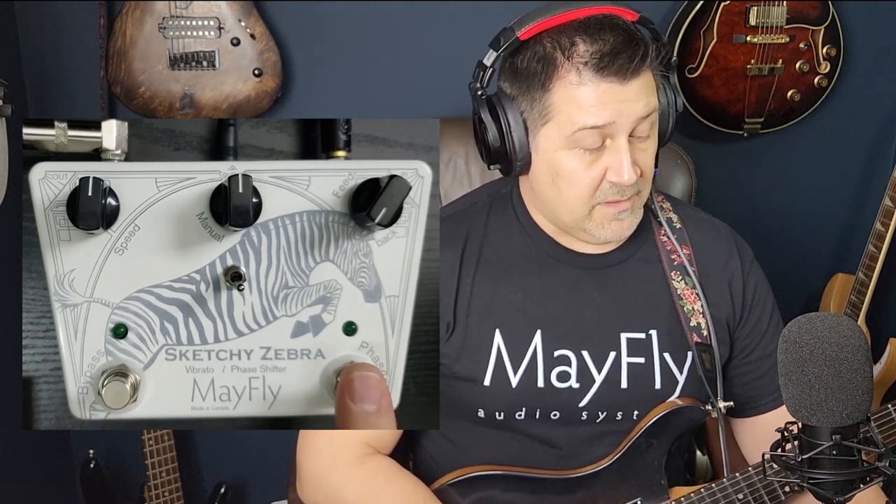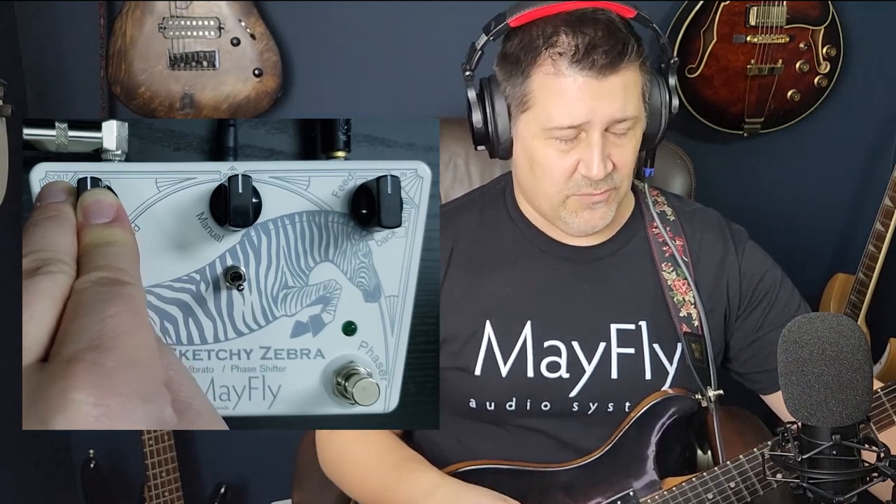The bypass switch is your on/off for the effect. The phaser switch on this side switches between vibrato and phaser functions — when the LED is on it's a phase shifter; when it's off it's a vibrato. Very simple. There are three controls at the top: speed controls the speed of the phase shift — basically a wave between high and low EQ settings — a very cool effect. Feedback gives you the richness and depth in the phase.